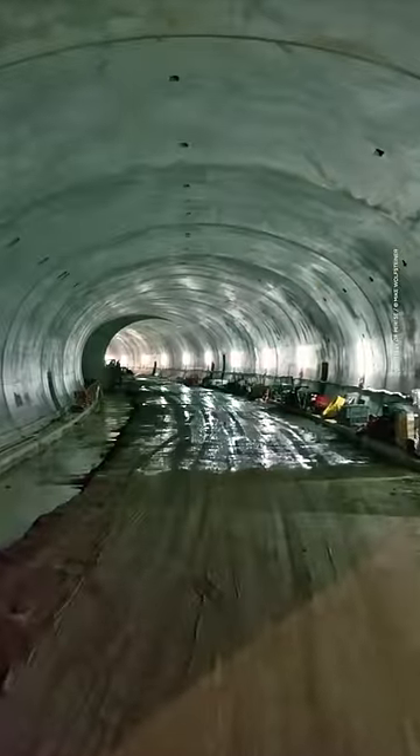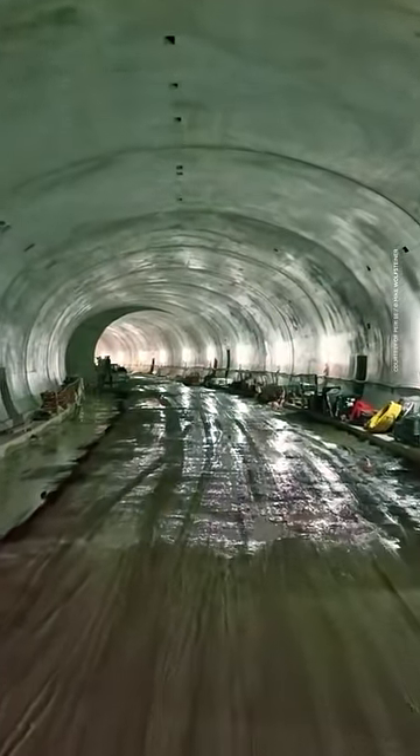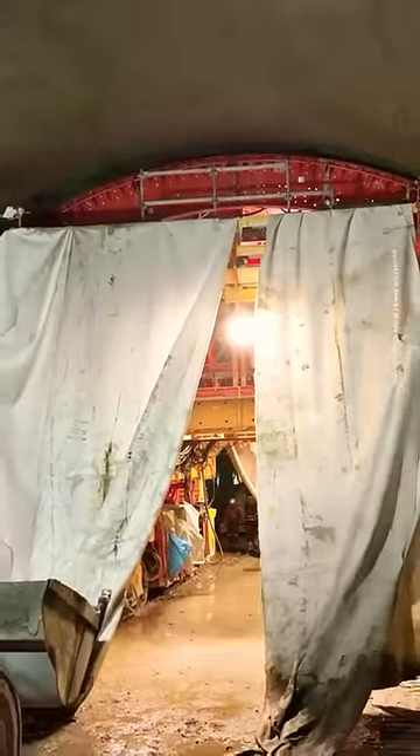Then it's a waiting game. The concrete needs to cure overnight, so the formwork stays in place until the morning, when it can be safely shrunk back down and moved forward to the next part of the tunnel.